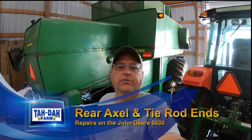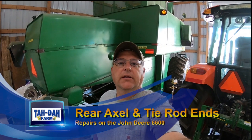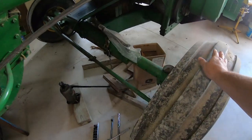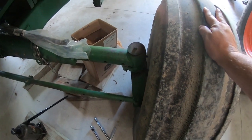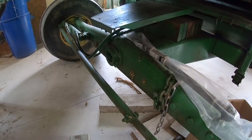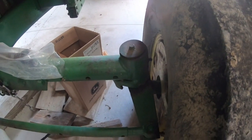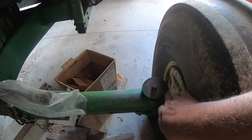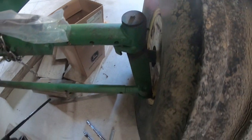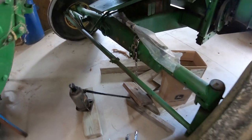It's Tim with Tada Farm. We're going to start a little series today on making some repairs to the John Deere 6600 combine — it's a 1974. The rear steering is loose. So we're going to change the center pivot out there. I got new bushings for that. You can kind of see how it's offset right there, way off the edge. So we got that to replace, and I got new tie rod ends for the steering. That's what we're going to work on today, so stay tuned.